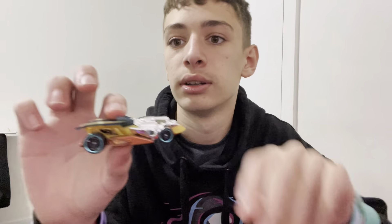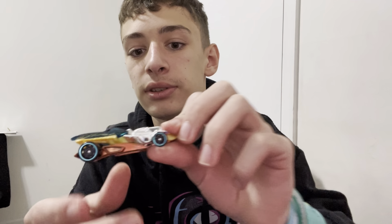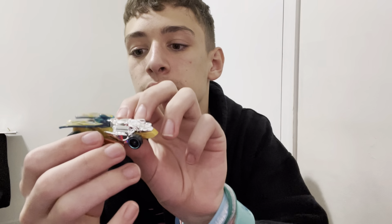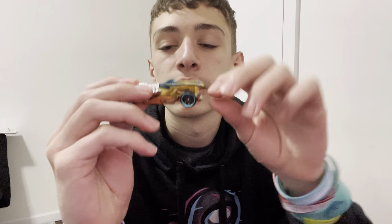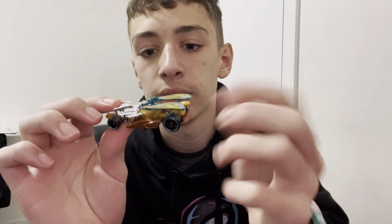Next up, we have Dragon Tail — I have three of these now. This one is going on the shelf. This is a brand new one; my other ones are very old and gross. This one's going on the insect shelf. I love the wings — the wings are super iconic with this car. And it has a tail. I think it's based on a dragonfly, which makes sense because it's called Dragon Tail.